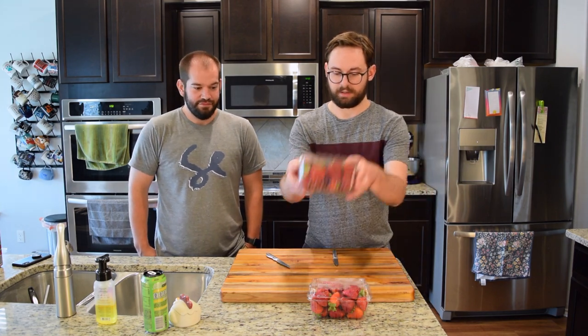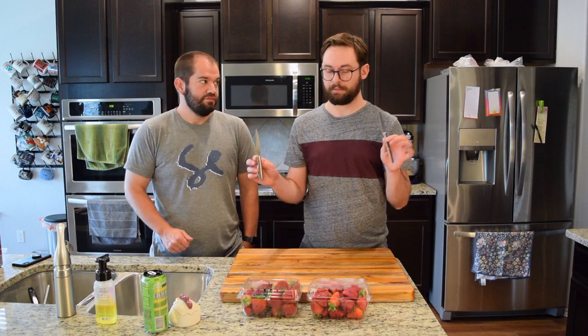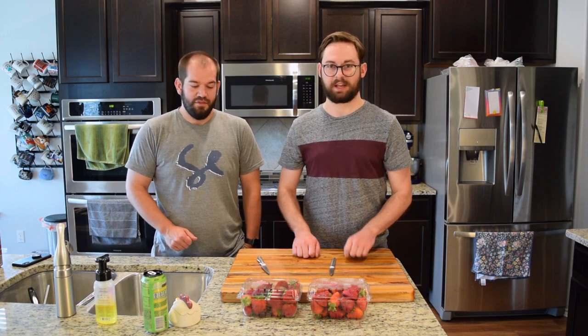We need to cut all of these strawberries — or cut the tops off at least. We'll be using just paring knives. Be very careful. We are trained professionals. I have both my thumbs — this one's a different shape, but they're still here. Please do this with your parents, safely.